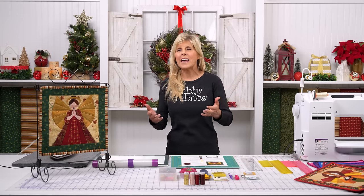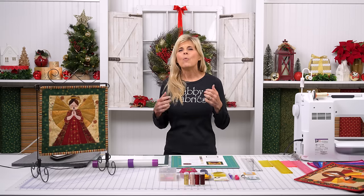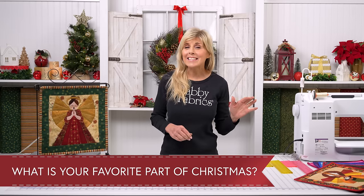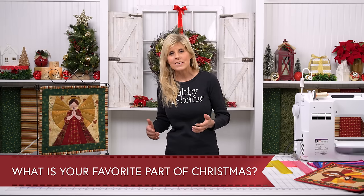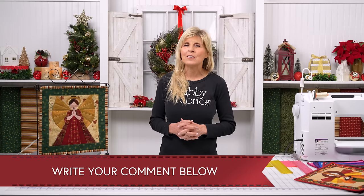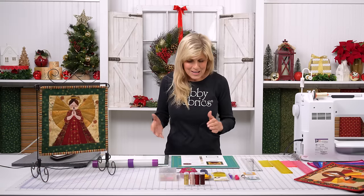When I think about Christmas — and I'd love to get your comments, I want to see a lot of engagement — what is your favorite part of Christmas? Is it the music? It is for me. Is it the lights? Is it the food? Is it the family? Traditions? Going to church? Jesus? Santa? What is it for you that you look forward to Christmas, maybe more than any other time of the year?